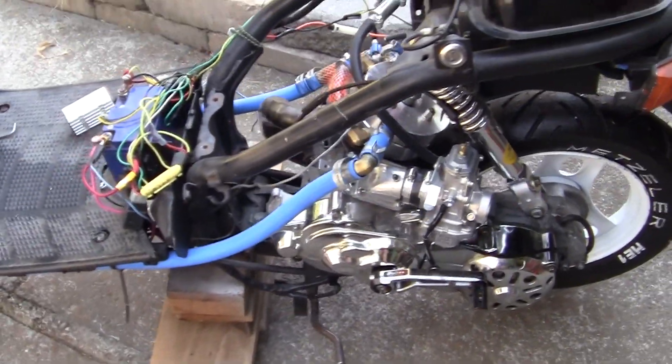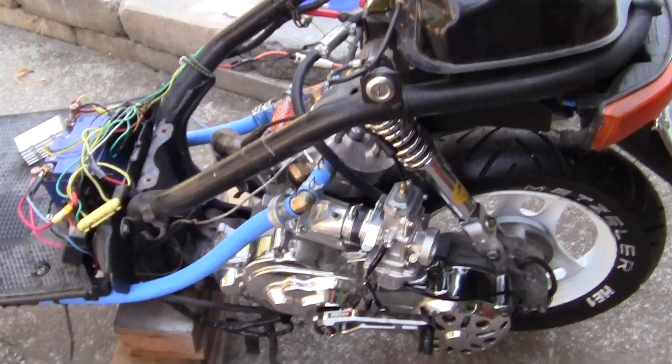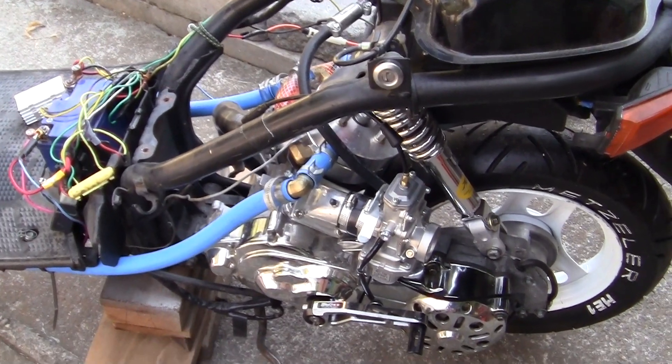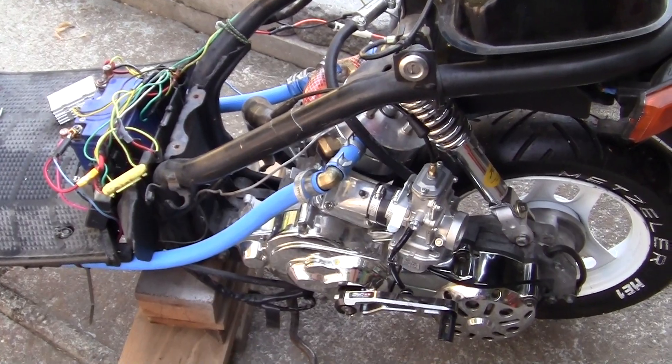I've mounted the Mikuni carb, the brand new one — it's virgin, it's never been used. I don't know, it probably won't be the final one I use, but I'm always trying new things to get the motor to run better.